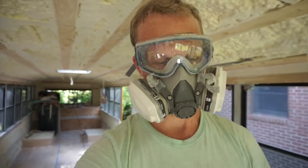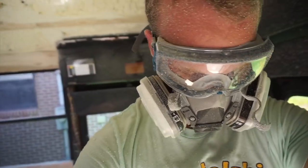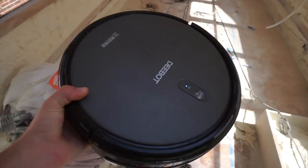I need to get this camera out of here — it can't handle all this. I can't film this for you. You're probably sick of seeing this anyway. I think I'm finally done, so I gotta clean this up. To do that, we have our friend D-Bot.